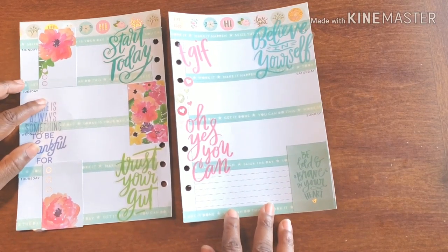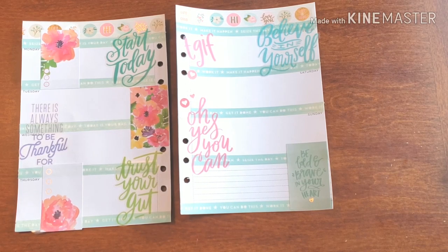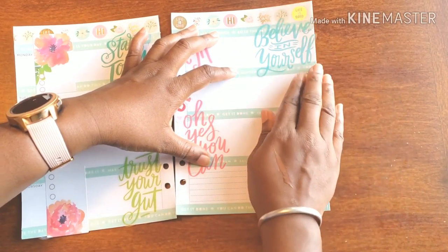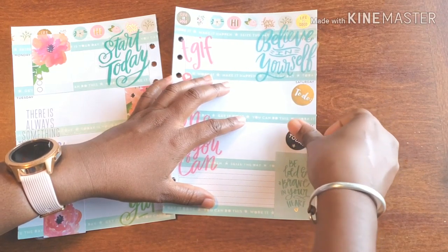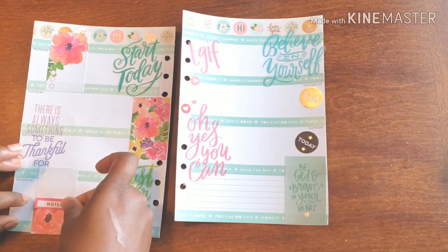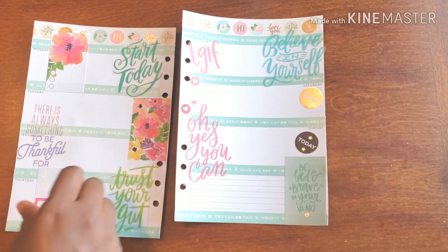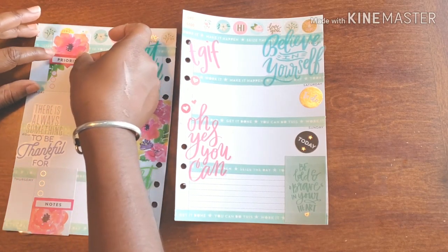Oh it's so cute, I love it! To-do, to-do — oh fabulous — and a 'today' sticker. Wonderful! So I'm going to have these as notes and these will be priorities for the week.